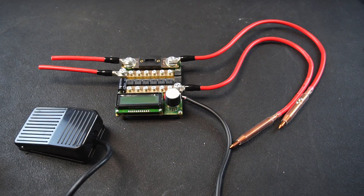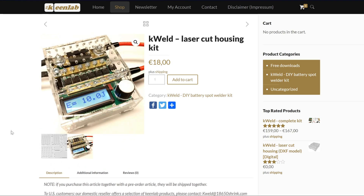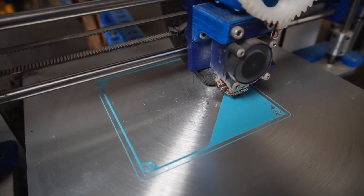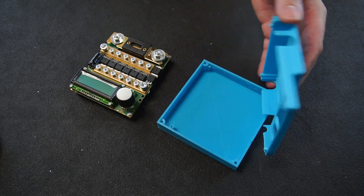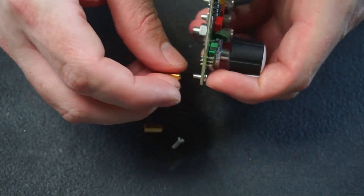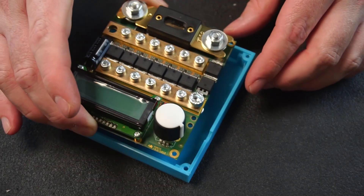Now we need an enclosure. You can buy a laser cut acrylic case from KeenLab or download a set of STL files and 3D print your own enclosure, which is the option I went with. I fired up my printer, installed some filament in the correct schematics teal colour and got printing. I'm pretty pleased with the end result. If you decide to go with the 3D printed case you don't need to install the M3 standoff, so I ended up removing mine.